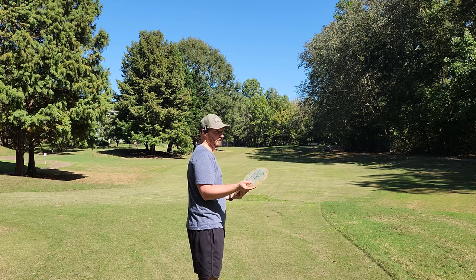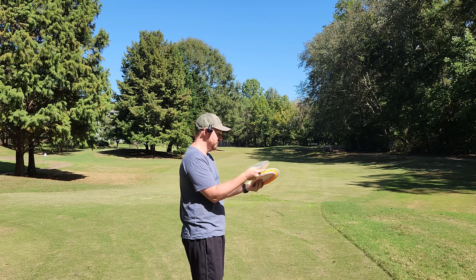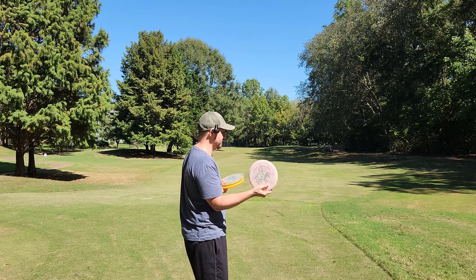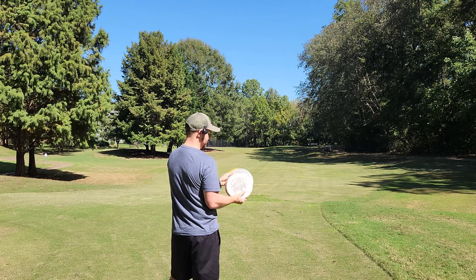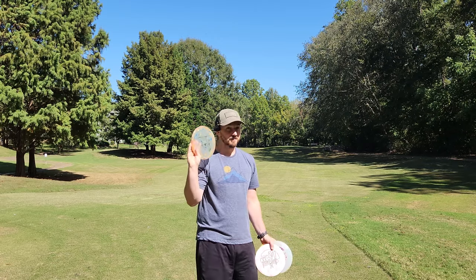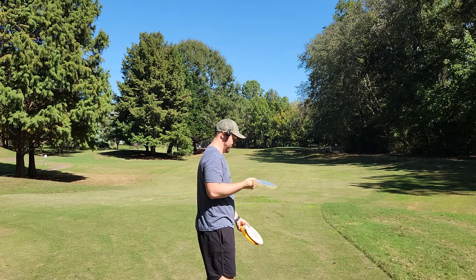We're throwing into a couple degrees of headwind slash right to left, which is really a good time to see how reliable the Zone, the Swarm, and the Comet are. I don't think this BuzzSS is something I would ever choose to throw into a headwind — it would just have too much propensity to kind of flip and turn. But I'm really curious to see how these guys fly on the forehand line into a head right to left. This Zone — absolute fire. I'm actually really happy with this new run of Zone.